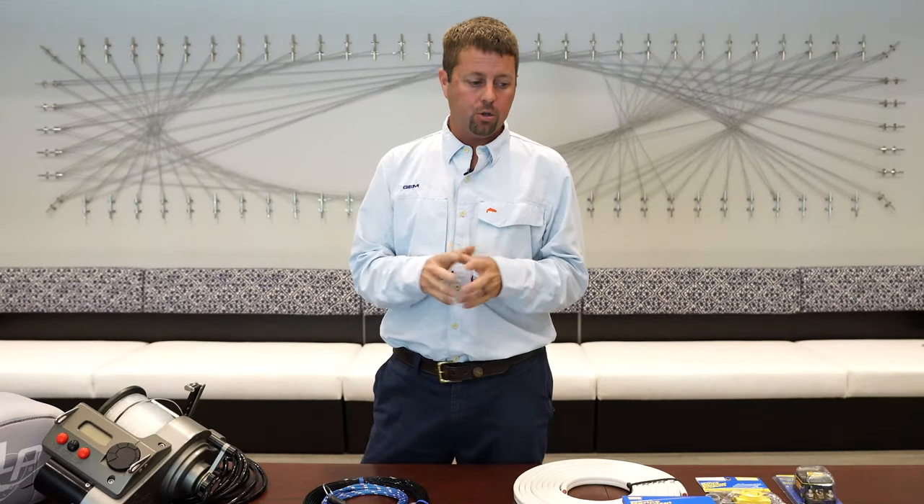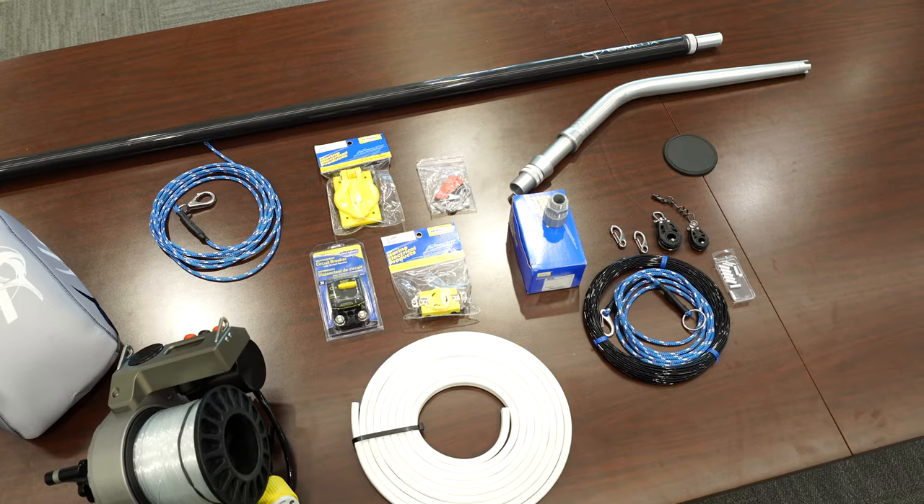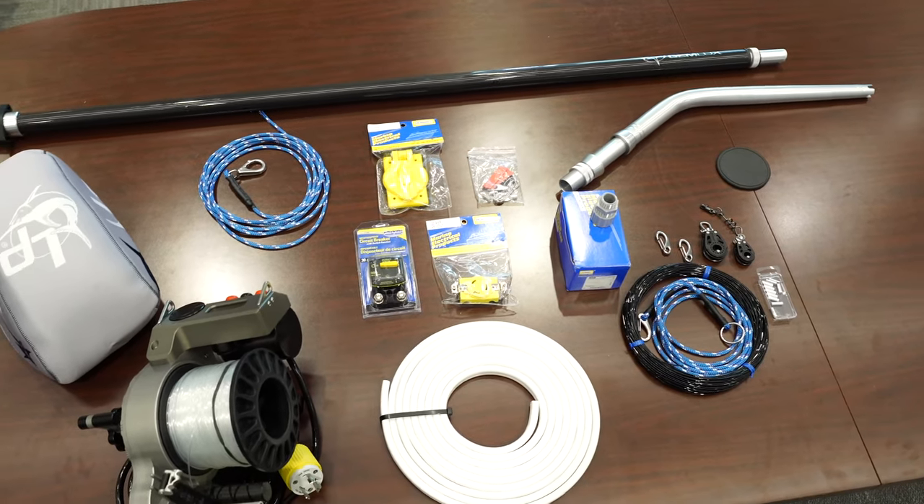Hey guys, it's Ron with Jimlux. So you've purchased your brand new dredge boom kit. I'm going to go over a few of the components that come with that complete kit that you've just purchased.